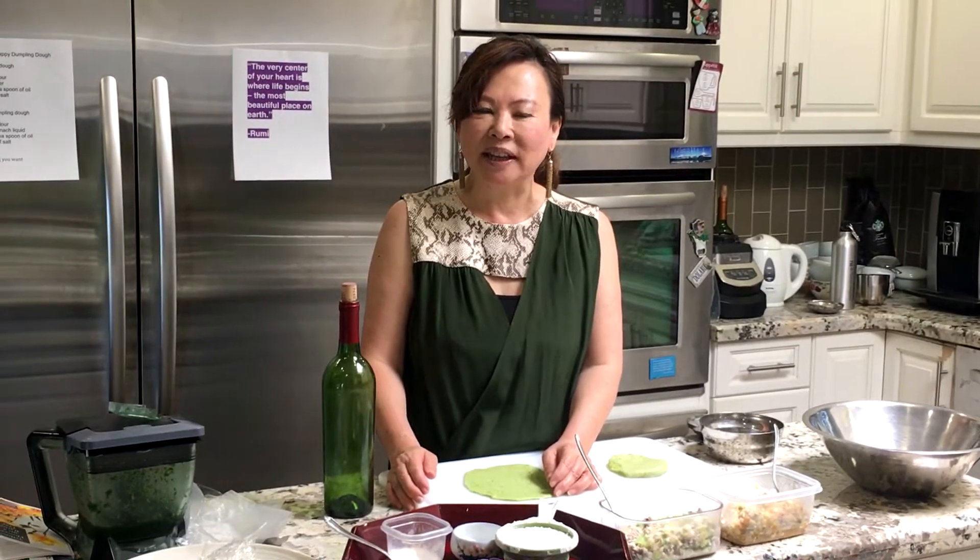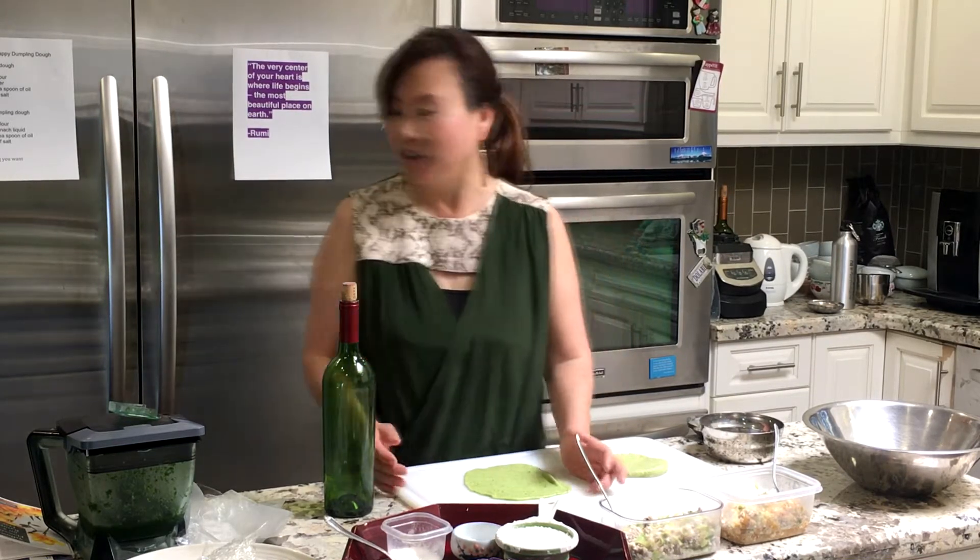Hi, how are you? Today is April 22nd — can you believe it? Yesterday I made you the different doughs and I said I'm gonna show you how to make it. Someone asked how to make the green dough, and that's what I'm gonna show you.